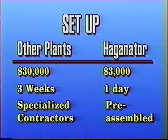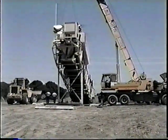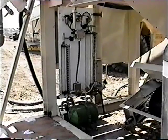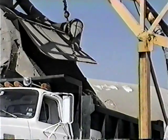Other paving plants normally require specialized contractors with their equipment to erect the plant, not to mention wiring, plumbing, piping, and testing before operation. To operate the Hagenator and horizontal mixer, all you need is a crane or front-end loader, depending on size, plus a source of water and electricity, and you're in operation.